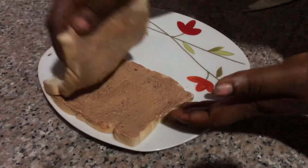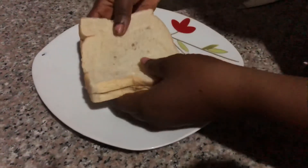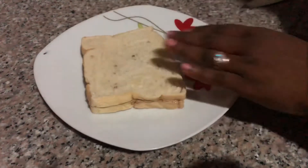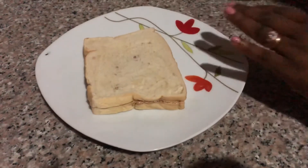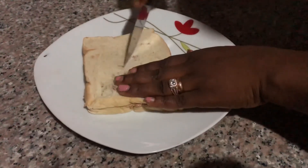You can also decide to toast your bread, but my kids don't like toasted bread that much, so I'm going to give it to them like this. I'm going to be cutting it into two equal halves because I have two kids.